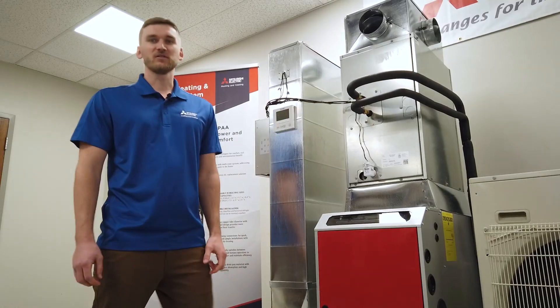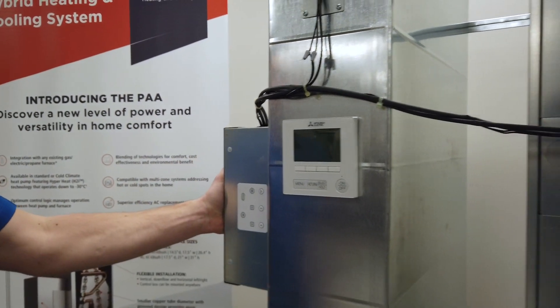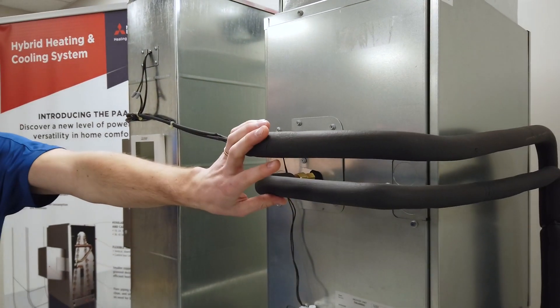The installation procedures are relatively the same as a traditional air conditioner system. The differences are additional wiring, system configuration, and the installation of both refrigerant pipes. Now that you have determined the correct size and capacity for the application, we're ready to install the system.